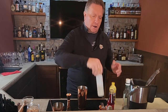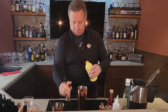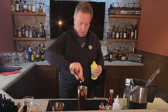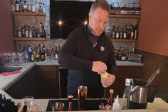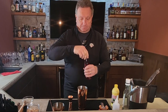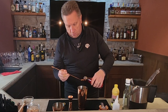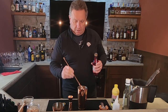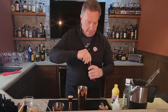We're then going to take three quarter ounce of our lemon juice. Then to give it a little red color, we're going to take a bar spoon of our grenadine. Just to give it a little red color. It used to sweeten it with the pure pomegranate grenadine, but now we're going to use simple syrup and then color it with a little of the grenadine.